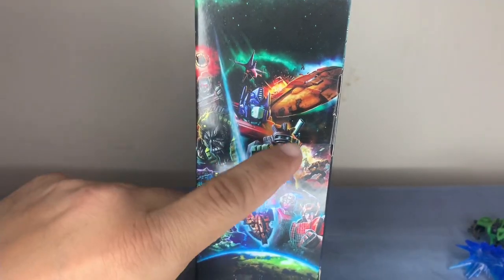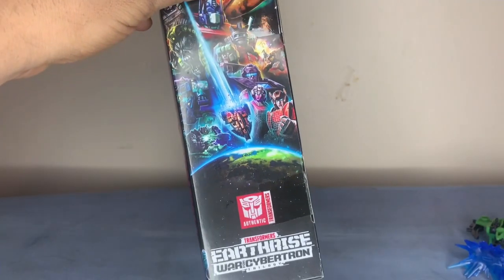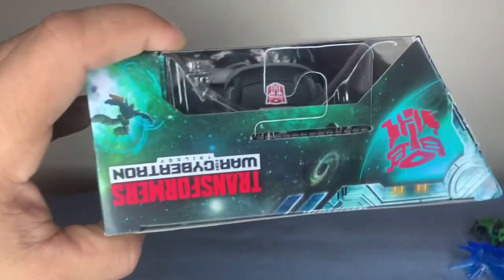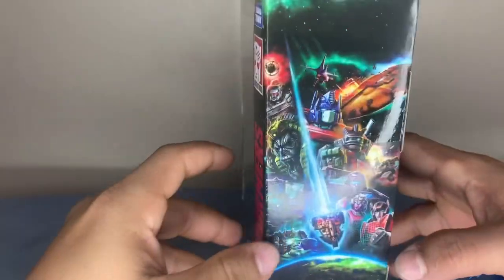On this side we've got Octimus and Wheeljack with the Arc, another logo, and your standard illustration on top of the box. So let's get him open and see what we got.